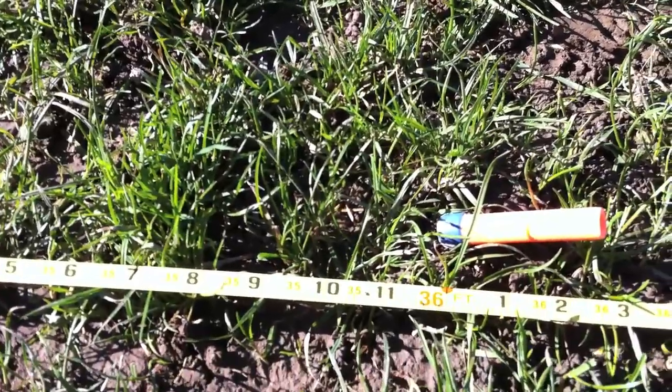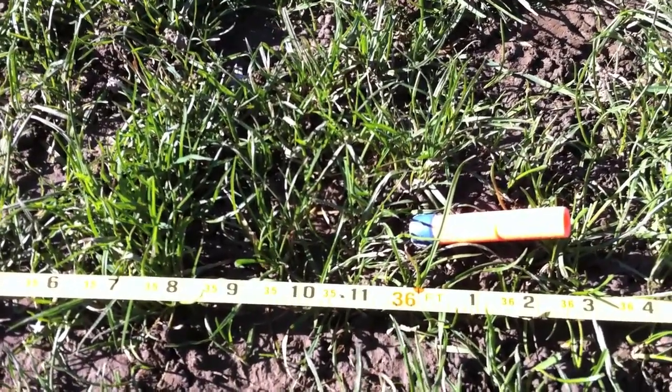So stock Fury Fire: 36 feet. Good stuff. Thanks for watching.